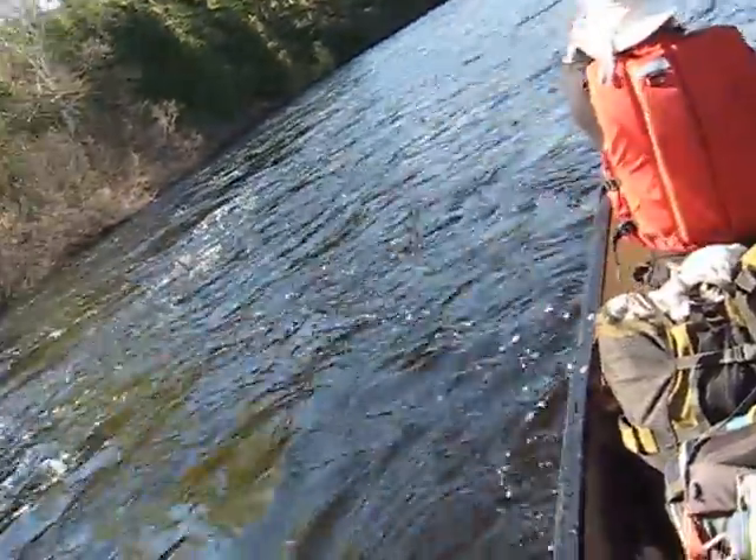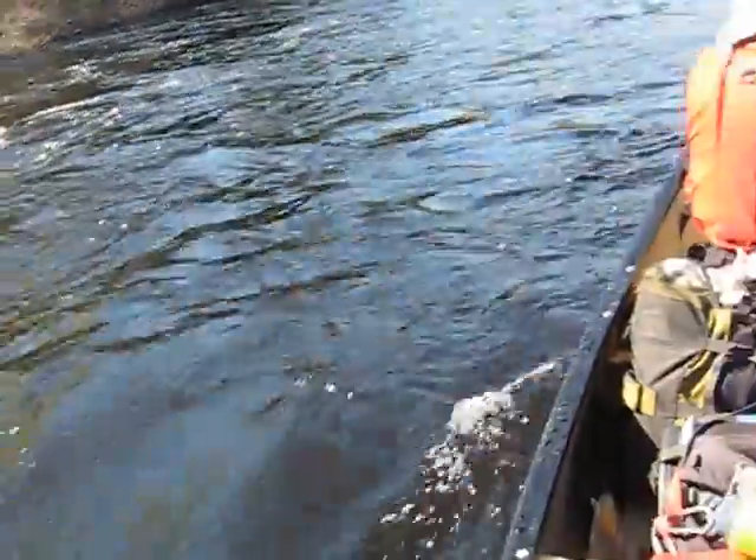Well, the theory is that there's water moving back upstream and you're sitting on top of that water that's going in the more opposite direction.